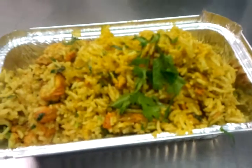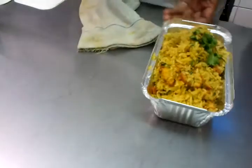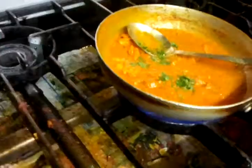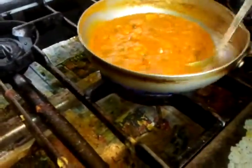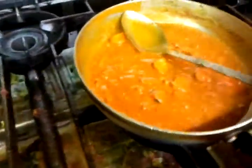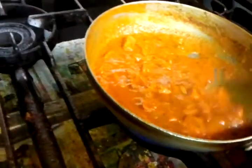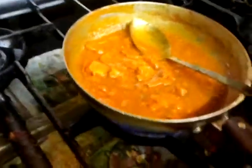It looks gorgeous, look at that. Tip a bit of coriander here — should taste lovely as well, Brian. Definitely, always does. Fantastic, let's go back to our fine pan where we are doing the chicken chat. I just put some coriander there, and at the moment it's a bit saucy so it's going to simmer down a bit, becomes a bit thicker.